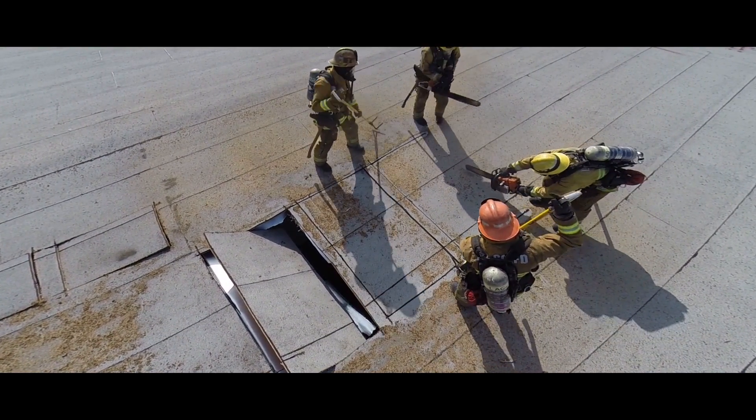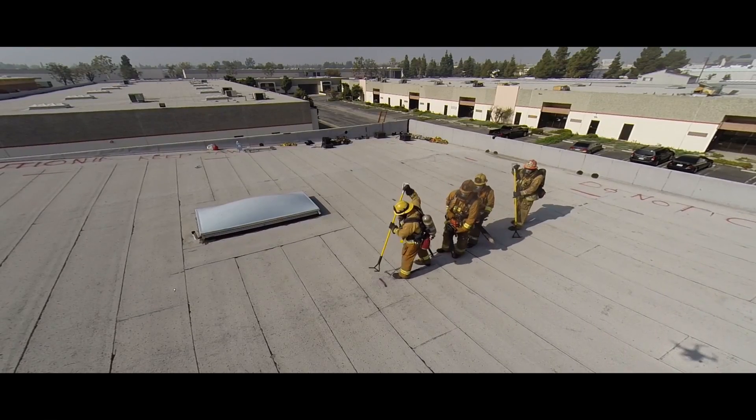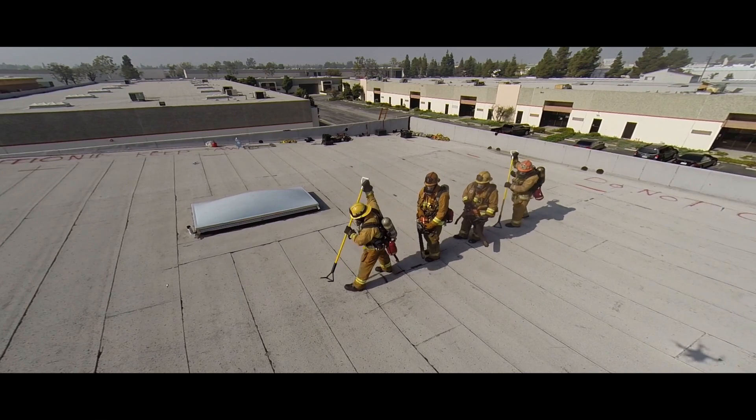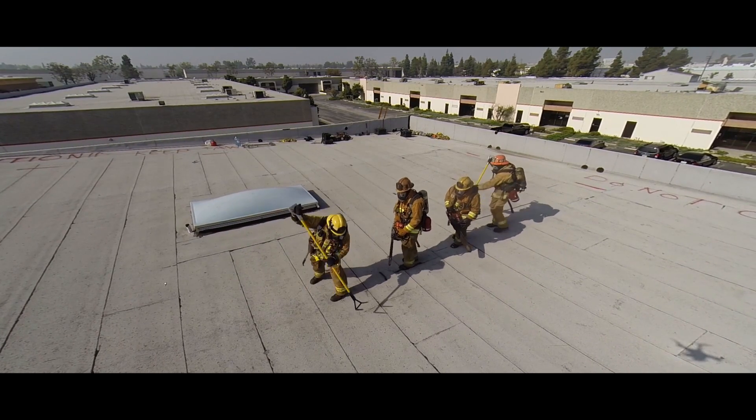Always build your ventilation hole towards your ladder. A trench cut on panelized construction should be done standing on a beam or a purlin. When cutting off of a beam, the crew will be working with construction.